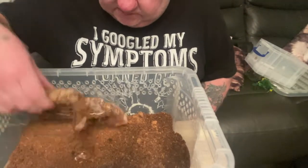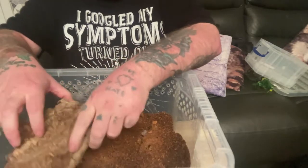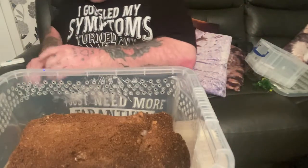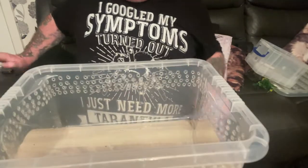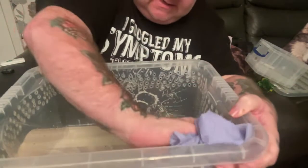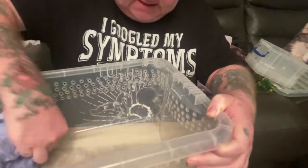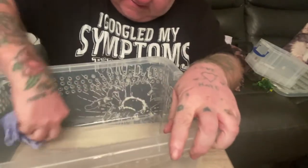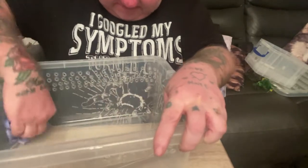I'm just going to take this out. I took her water out already. I am just going to quickly get rid of all this substrate. That's emptied. Just going to give it a wipe now because it's just been washed, just in case there's any mould spores in there — I don't want it growing back quickly. So I'm just going to give it a quick wipe over and get it dried up a bit.